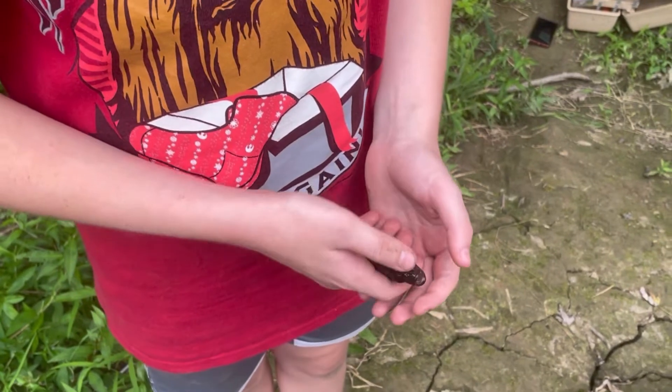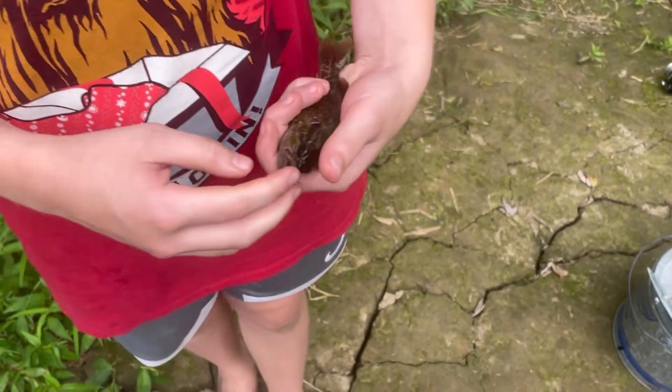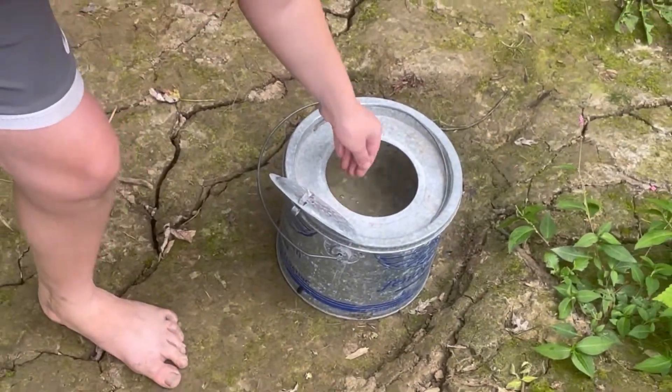We just caught this green sunfish and we're going to take it home and put it in the tub. We caught another one too — that one's really small — and we caught it using this power bait.